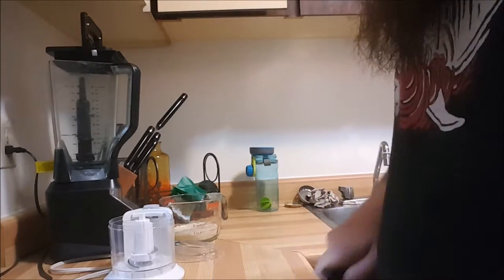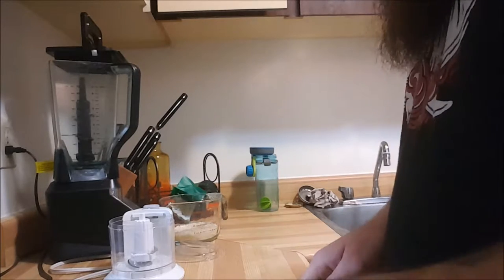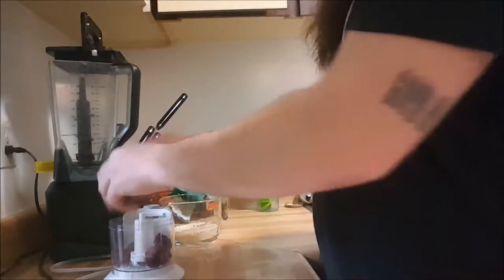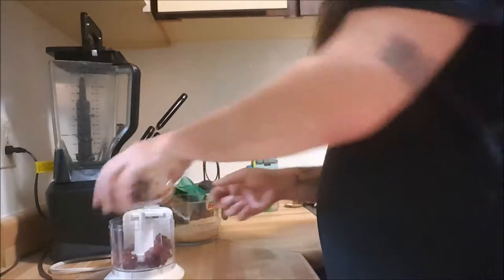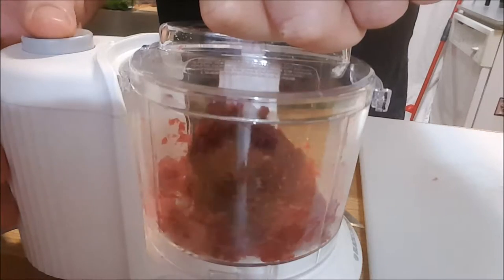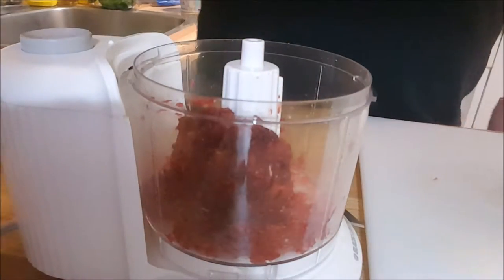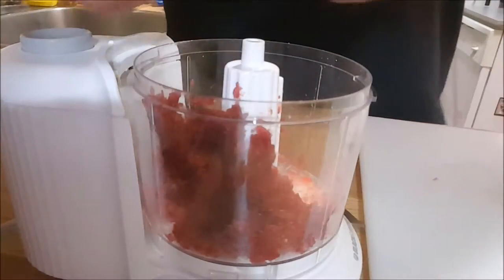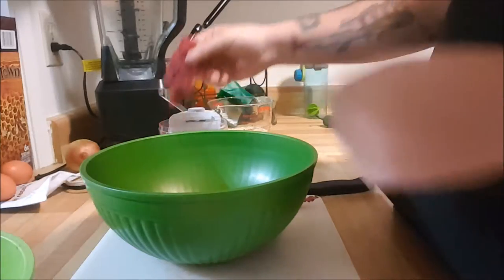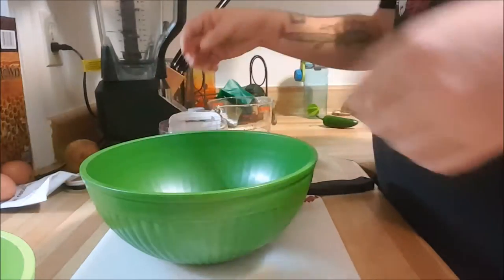Just to show you, you don't need a meat grinder to make ground meat at all. You just want to do each bit of meat in batches — you don't want to overload it. Let's give it a couple pulses. That's the right consistency I'm looking for here — just like ground beef. Nothing to it.